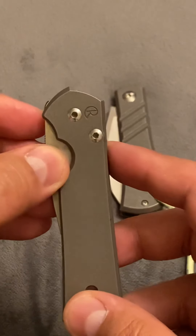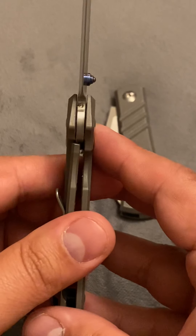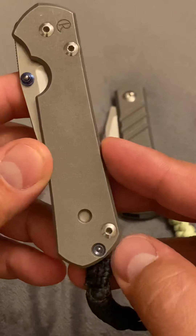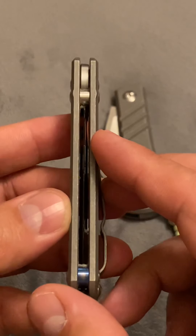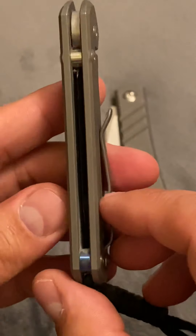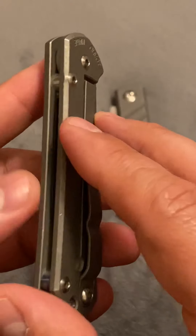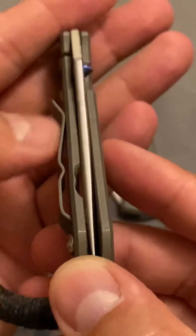This is titanium with an S35 steel blade. This is a frame lock made in the United States. You can see the lockup there on the frame lock, and you can see the blade centering. If you know anything about Chris Reeves knives, you know this is a very high quality knife. The tolerances — he is very picky with his knives. You can see the extra attention to detail, the way things are rounded off on the edges and on the blade itself.